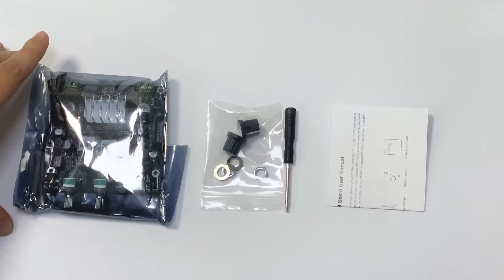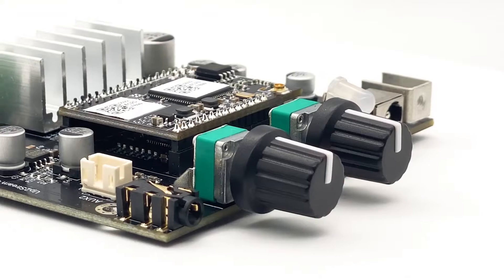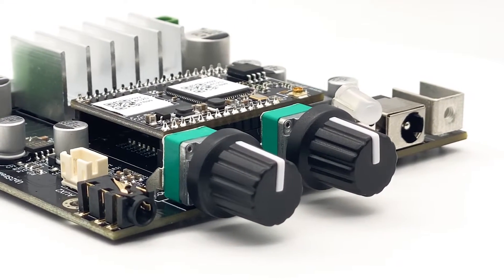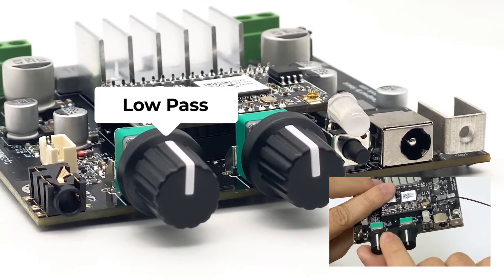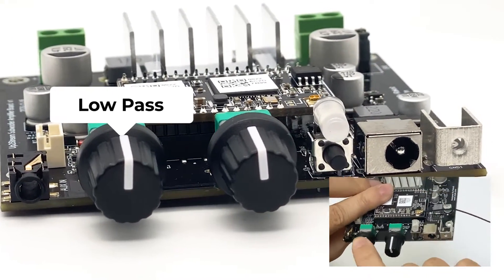Now, I'm going to introduce you everything about this board and how to use it. First, let us look at the connector. In the front, you can see two volume locks. This one is a low-pass lock, which lets you control the low-pass frequency. You can change from 30Hz to 200Hz.